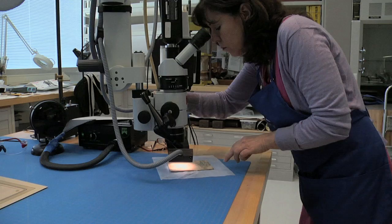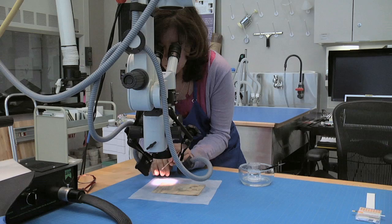Finally, she studies the drawing under a microscope. Now the conservator tests the solubility of the ink to ensure it won't bleed during treatment.